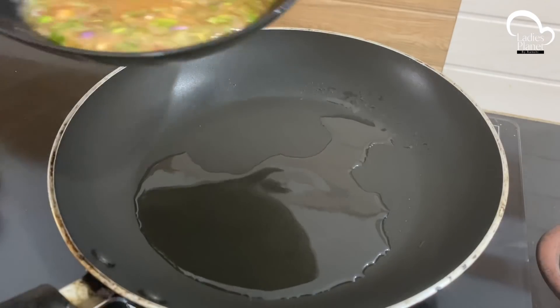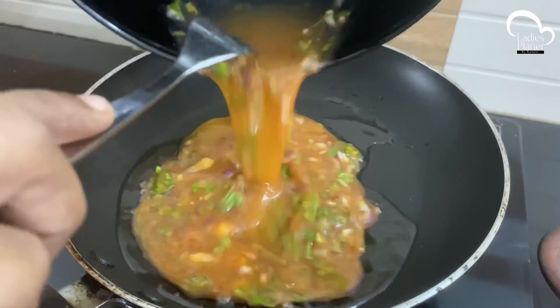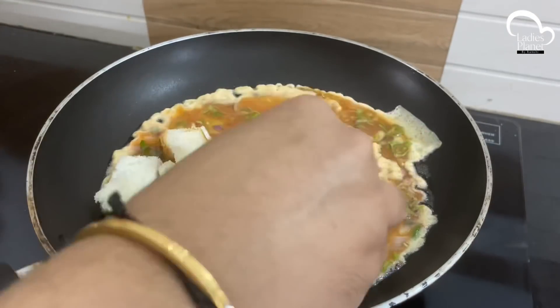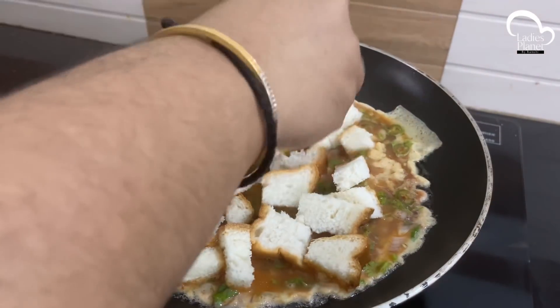Add a little bit of oil. I will add some oil. When we add a little bit of oil, we will add a little bit more.